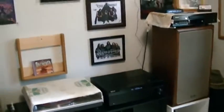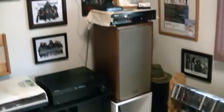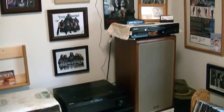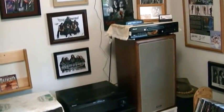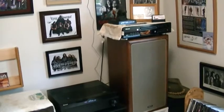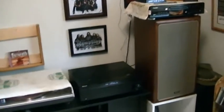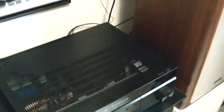Hey guys, this is Metal War God here. I've been watching some videos online of guys showing their gear room, and I'm going to show you a couple of my rooms where I play vinyl and CDs and stuff. I'm going to start out in my metal cave.